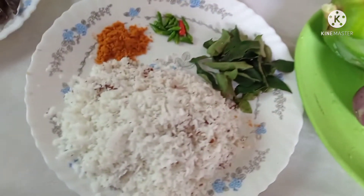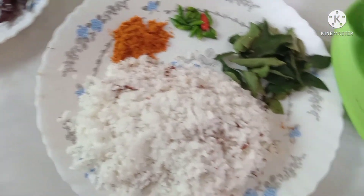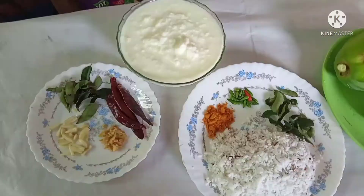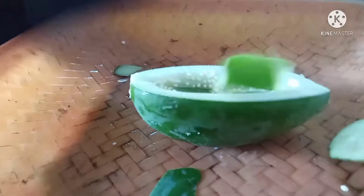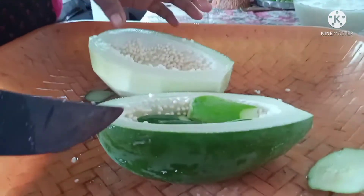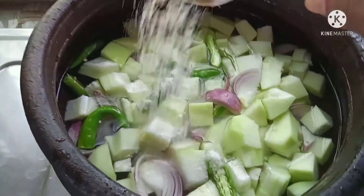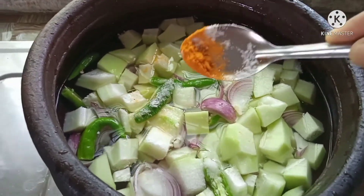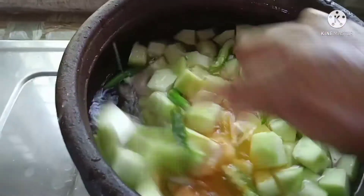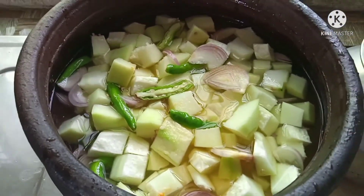We are ready to make this. Let's make the soup. Let's take a small bowl of the soup. We will add the soup. I put the cup and I put it on the cup.